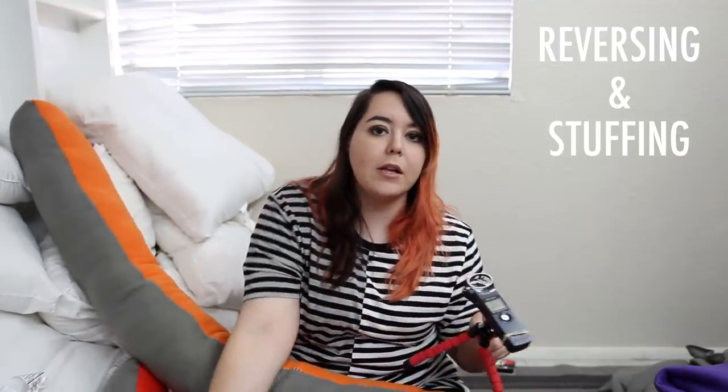Surrounded by pillows and fabric, the next stage is turning the entire thing right side out so it can be filled with pillow stuffing. She finished sewing it at about 2:30 a.m. the night before. She's very ready to be done.